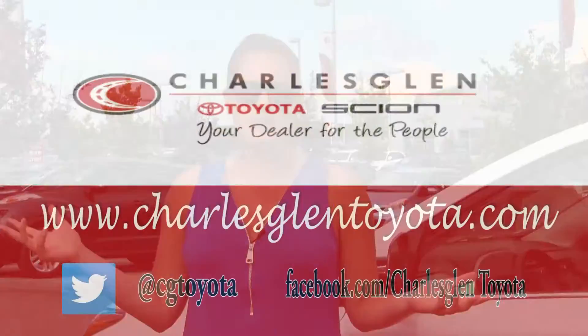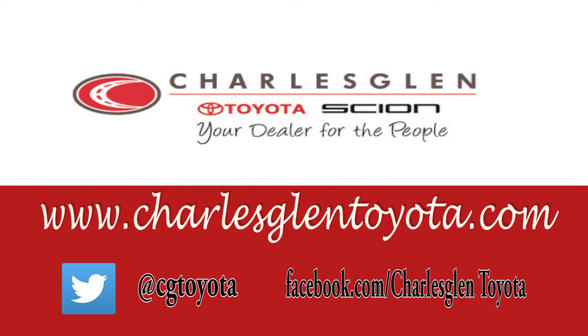When you purchase a new Toyota from Charles Glen, it comes with three years of Toyota roadside assistance — one quick phone call and you get someone out to change your tire for you. If you have any service questions you'd like to see answered in one of our videos, comment below or send us an email at marketing@charlesglentoyota.com. You can come see us in Calgary's Northwest Auto Mall or online at gettoyota.com.